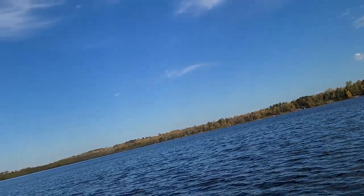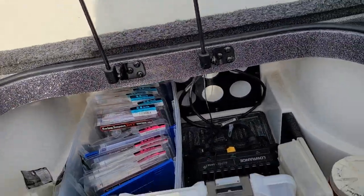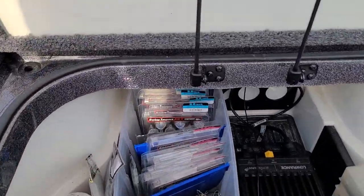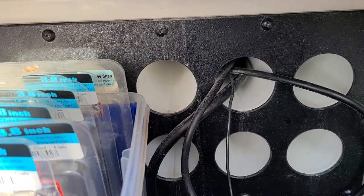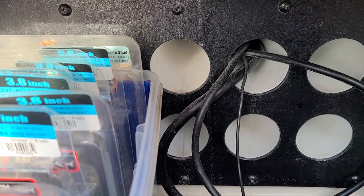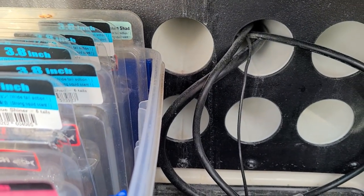So, let's just get right to it. There it is, in my main center tackle box storage compartment. Right there. And all the wires, I run up through that rod tube, up to the front.